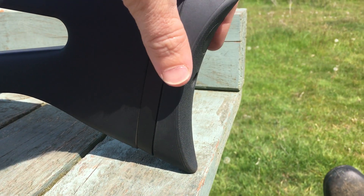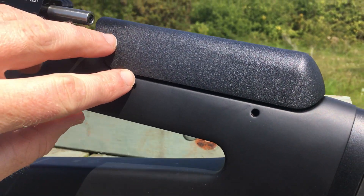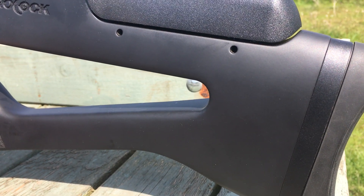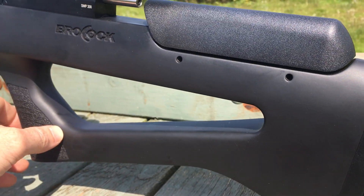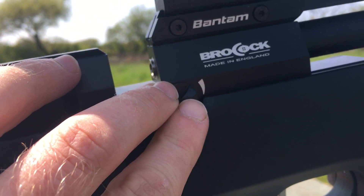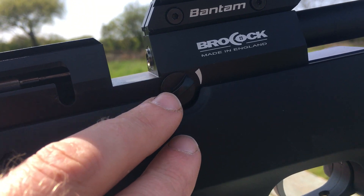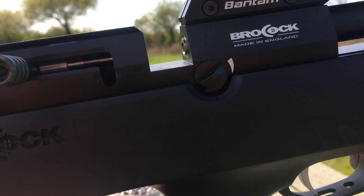It's got an adjustable butt pad that can go up and down, and an adjustable cheek piece which I've raised just slightly. It's got a rubberized stock — a wood stock with a rubberized coating on it. There's also three-stage power adjustment; I'll leave that on full power at sub 12 foot-pound. If it were an FAC version, the lower power settings would be much more useful for shooting in barns and similar situations to keep the power down.